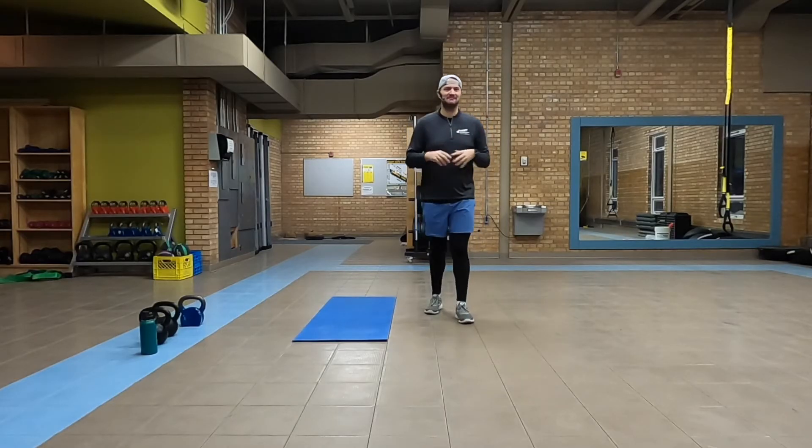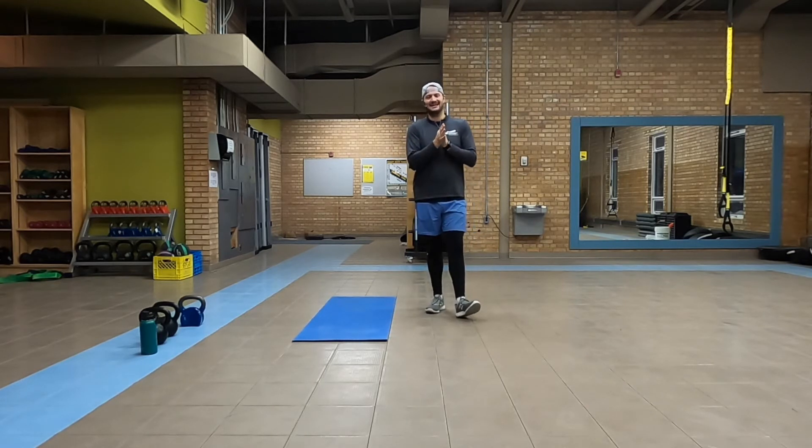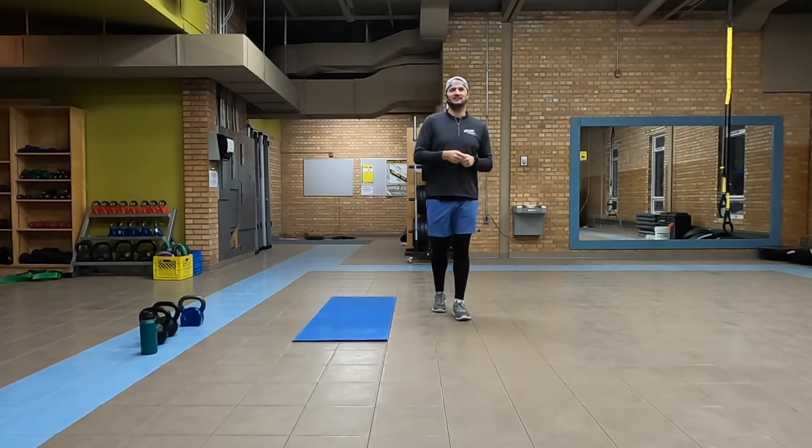Good morning on this fun, exciting blizzardy Wednesday. We're going to do a nice deep warm-up here today. We're going to do some exercises as well, mixed in this morning with some cardio.